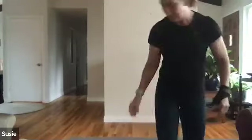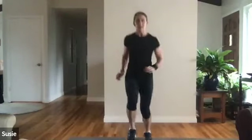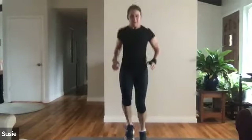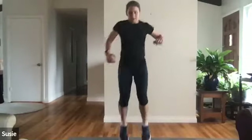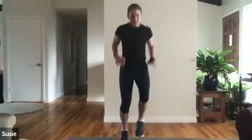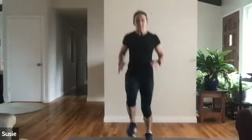On your mark, get set, let's go — toe taps! Remember you're trying to do this quickly but mostly you're trying to have nice accuracy. If the hopping up and down doesn't work for you, just tap it at a walk — that's fine too. If you can add that hop it adds up. Let's pick it up. Raise your eyes up off your target — use your peripheral vision if you can. Twenty seconds to go, fifteen, faster — five.